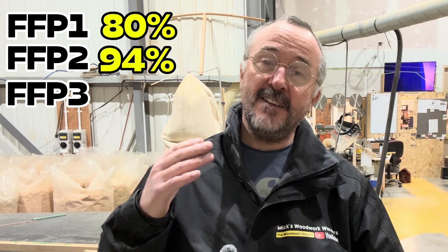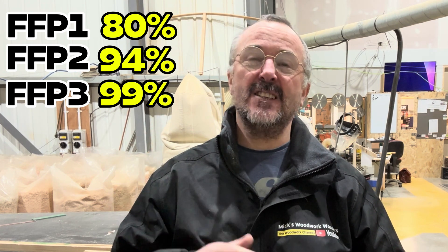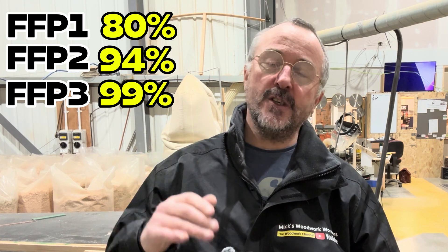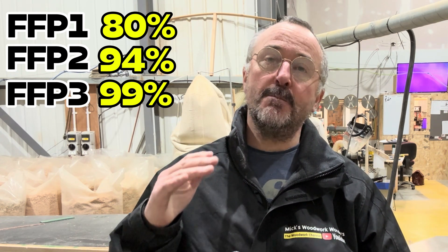FFP1 stops about 80% of dust particles. FFP2, which is the better one, will stop about 94% of dust particles. FFP3, the top one, will stop at least 99% — so practically all dust. FFP2 is recommended as the minimum for woodworking, so you don't want anything less than an FFP2.